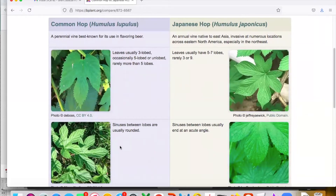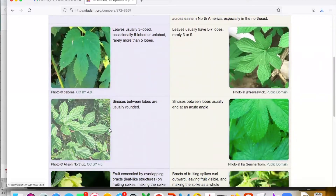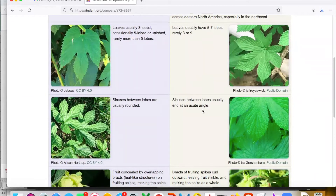You can also see the sinuses — the spaces between those lobes — with common hop. There's much more spacing and it's much more curved, versus the more acute angle in Japanese hops. Also note that Japanese hops have very long petioles or leaf stalks — where the leaf blade attaches to the stem, it's as long or longer than the leaf itself. Its leaves are also opposite one another along the stem.